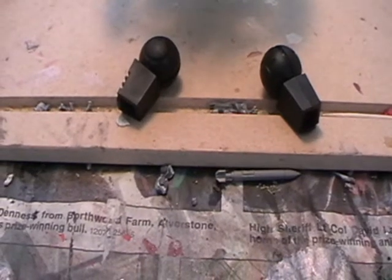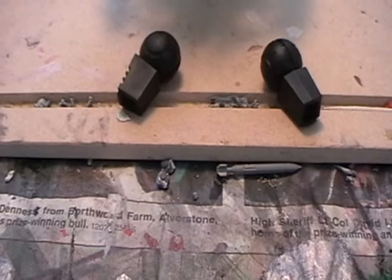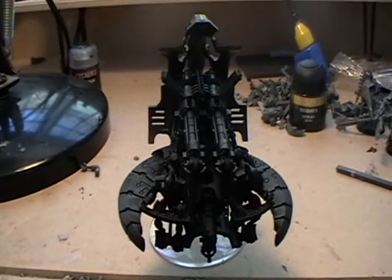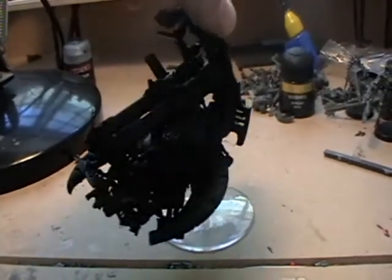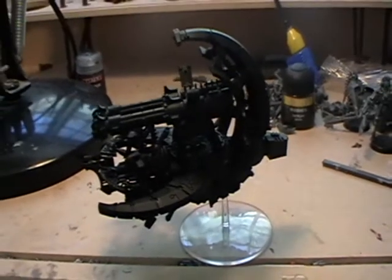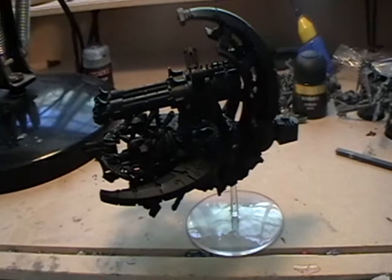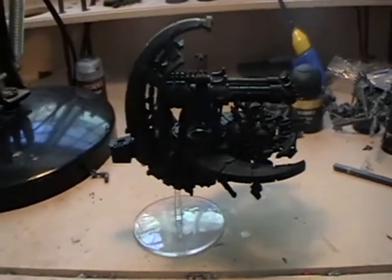These are the thrusters — you want to keep them separate for the beginning. Start off by coating the entire thing in Chaos Black, which can be done with spray paint or by hand if you prefer. Make sure to get every nook and cranny because you don't want to end up with horrible grey patches on your barge, especially when you're sending it off into battle.